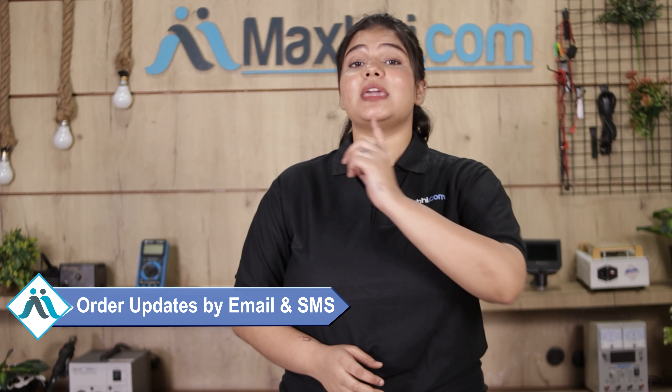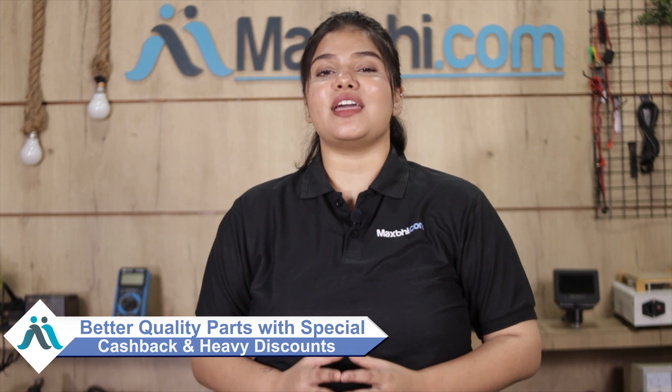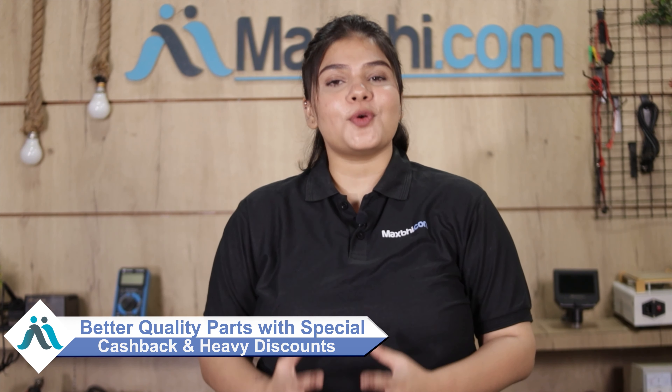आपके order की सारी updates and tracking details आपको आपके email और phone पर भेजी जाएगी जिससे easily आप अपने order का status जान सकते हैं. Maxp.com पिछले 6 सालों में अपने हजारों happy customers को phone parts deliver कर चुका है और गिनती daily बढ़ रही है. So wait मत करिये, अभी order करें और चल रहे special cashback and heavy discounts का फायदा उठा के अपने phone में better quality parts लगवाएं वो भी कम दामों में.